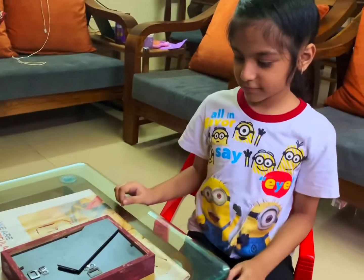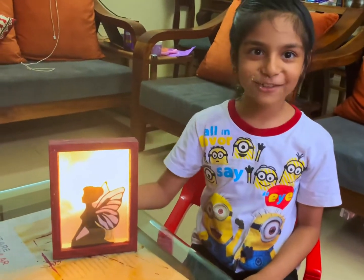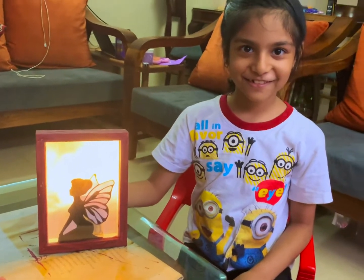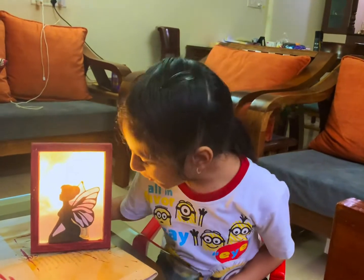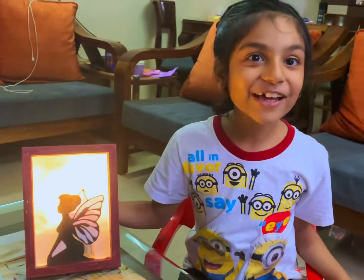Now it's the moment of truth! Let's have a look at the fairy frame. Oh my gosh — gorgeous! This is gorgeous!